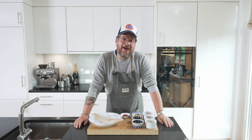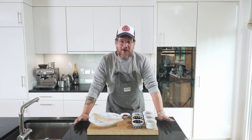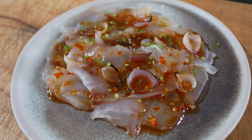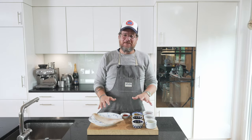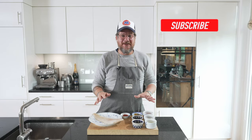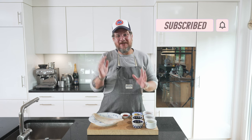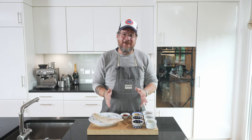Are you hungry? Hi and welcome to another episode of Girlgut. Today we're making kombu cured turbot with a nice ponzu chili dressing. Before we have a look at the ingredients here on the board, if you're not a subscriber to the channel yet, please hit the subscribe button and check the bell icon so that you get notifications every Tuesday when a new episode is out. Now let's have a look at the board.